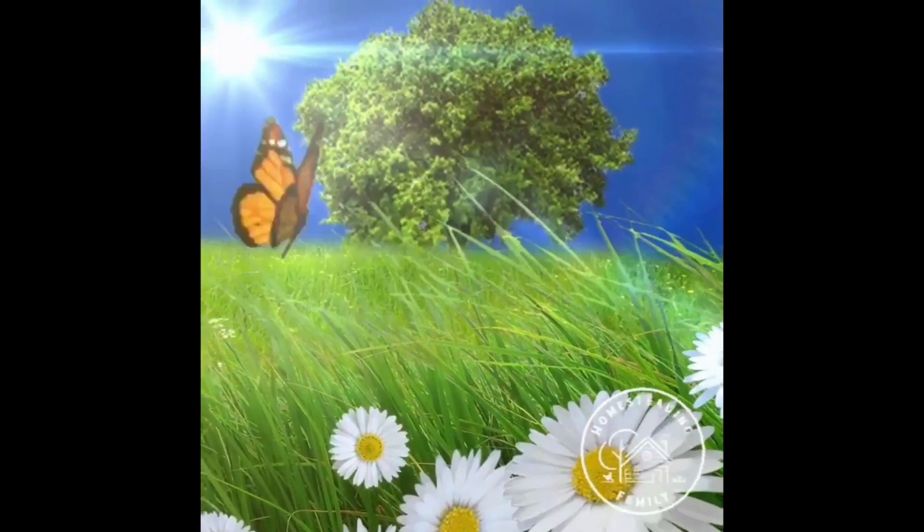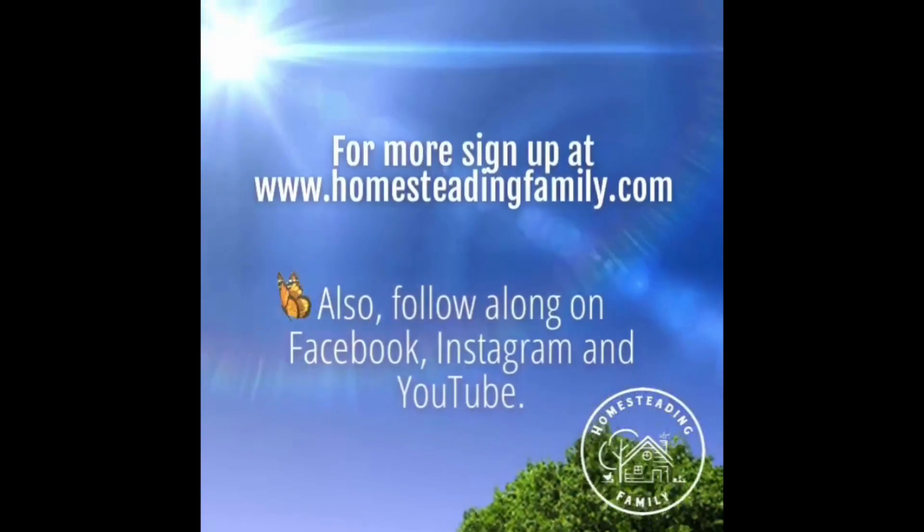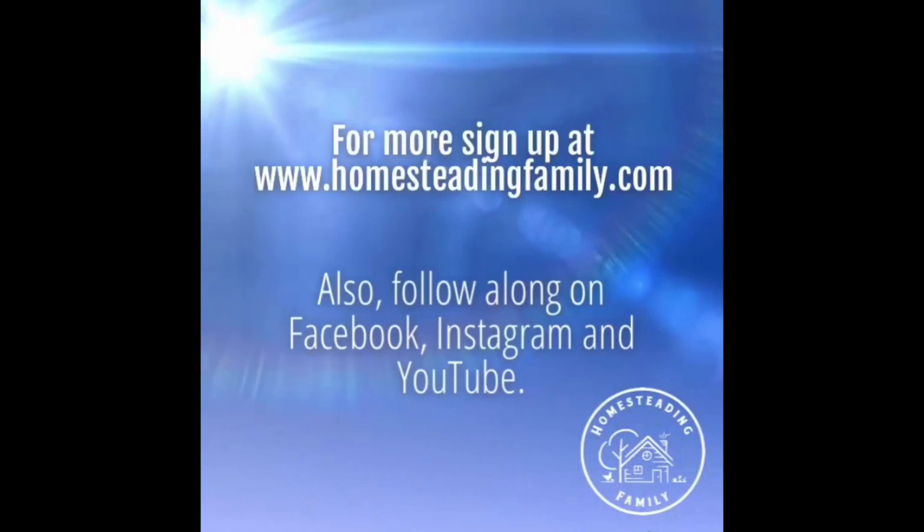Take care, you guys. Goodbye! For more videos like these, sign up at www.homesteadingfamily.com, and also follow along on Facebook, Instagram, and YouTube.